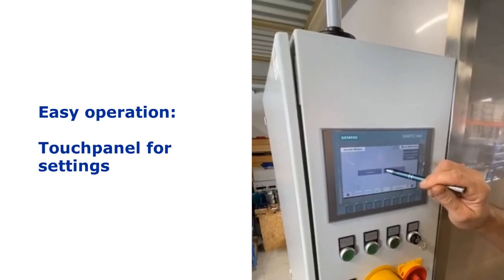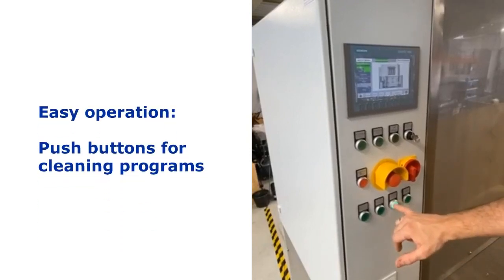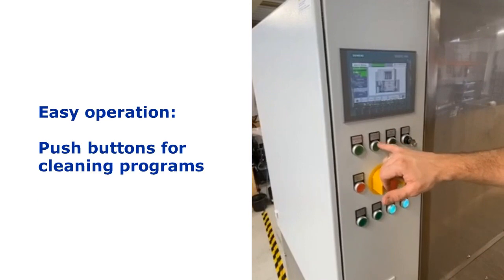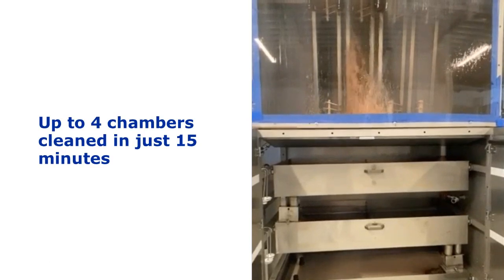The operation is very easy. Settings are made on the touch panel. To start a cleaning program, simply activate the push buttons. Up to 4 ink chambers can be cleaned simultaneously in just 15 minutes.